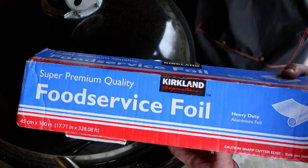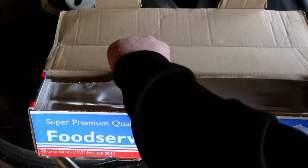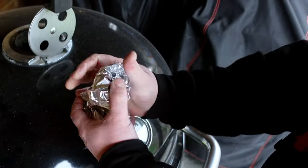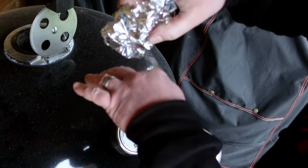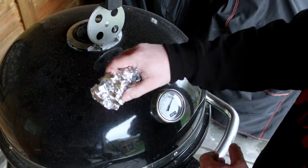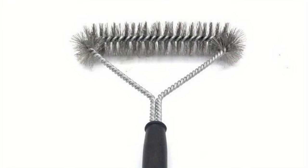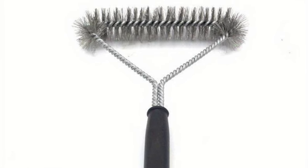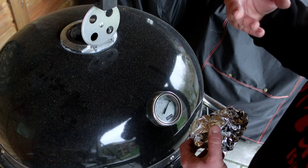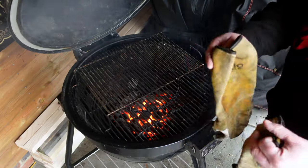All you need is tinfoil — you can use the real thin stuff, it doesn't matter. Scrunch it up into a loose ball. That way it will groove around the grates and you can use it like a brush. Please don't use those wire brushes with the thin wires, because the wires snap off, stick to your grate, you cook some food, someone swallows it — not good.